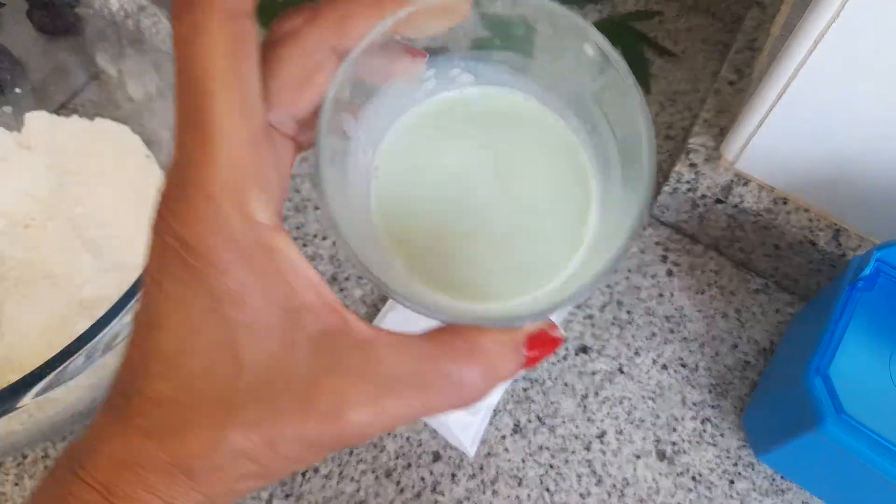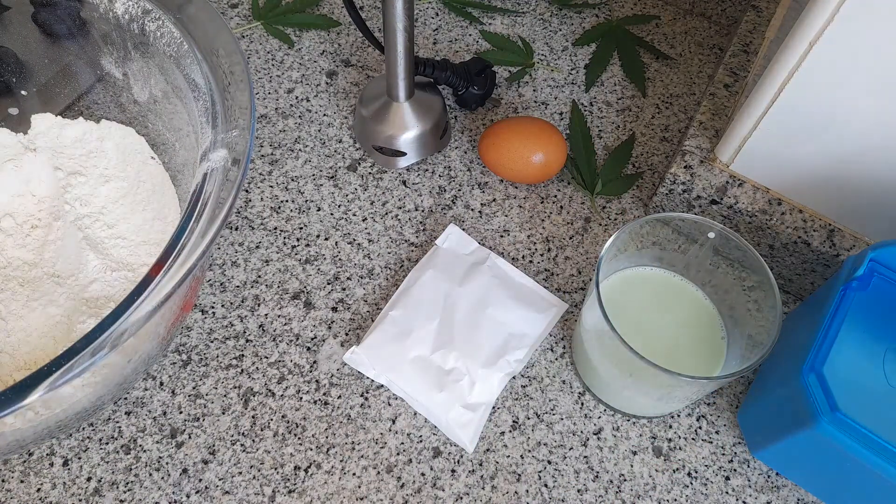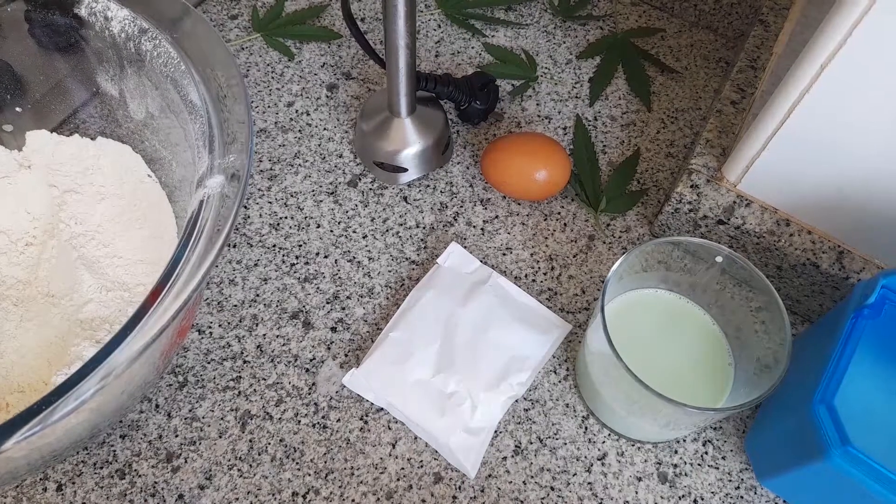Esta vez las vamos a hacer con la magia de nuestra leche. De todos modos lleva también aceite, así que si no tuvieras leche mágica y tienes aceite mágico, pues perfectamente lo puedes hacer con él. Y vamos con nuestros ingredientes.